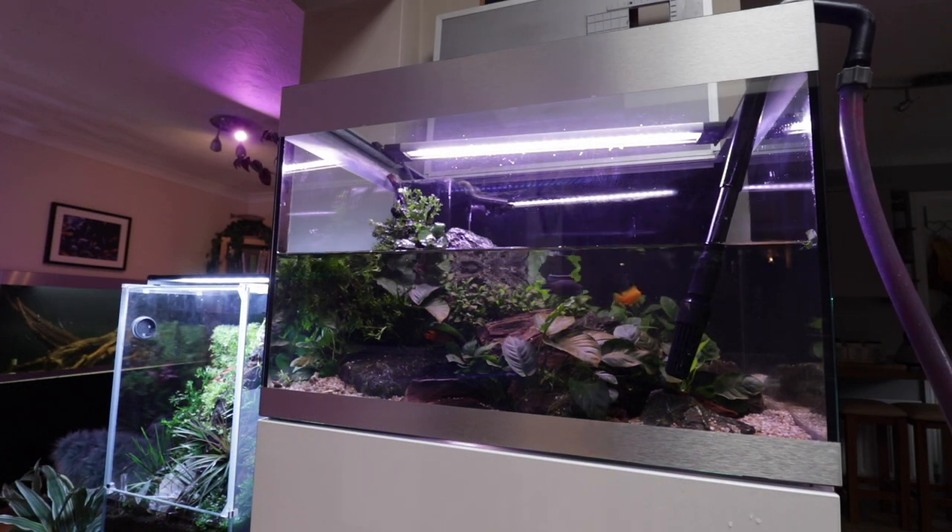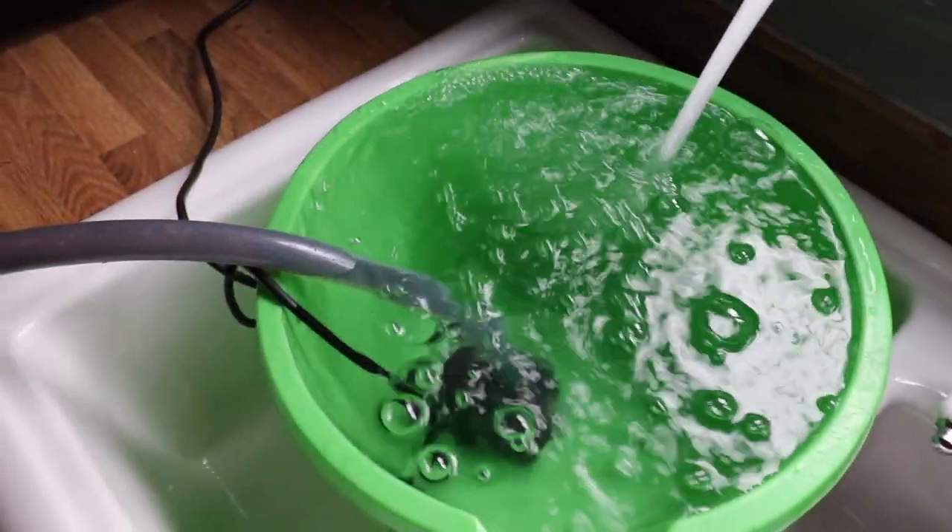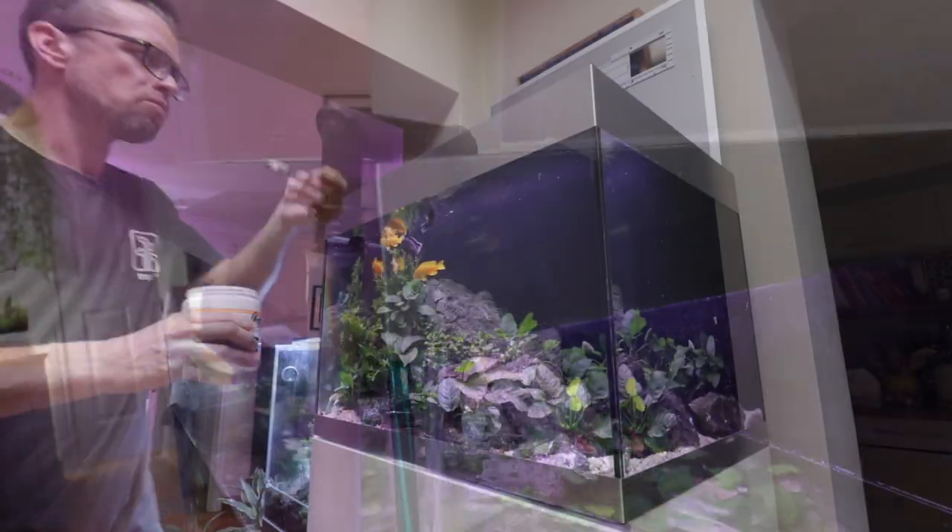Once we have siphoned out the necessary water, we add fresh water. This is pumped in directly from the main supply using a pump, and the temperature of the water is adjusted to match the aquarium water, which is 24 degrees Celsius. Dechlorinator is also added.